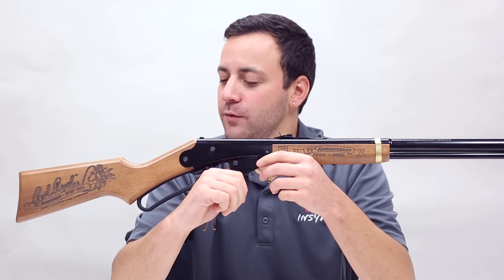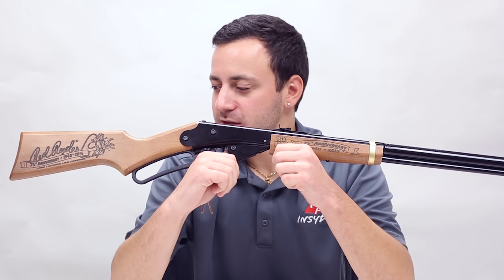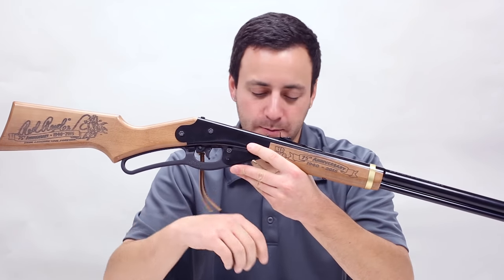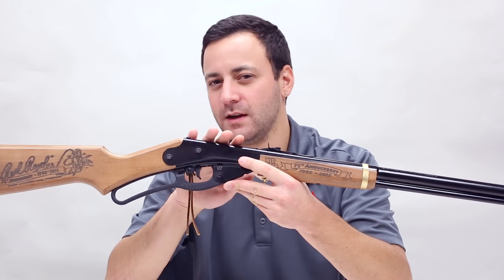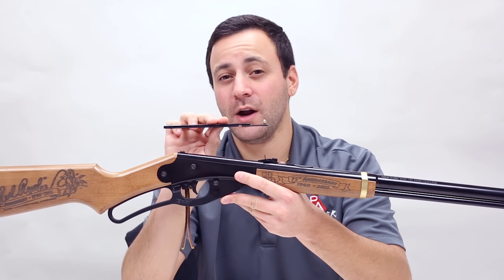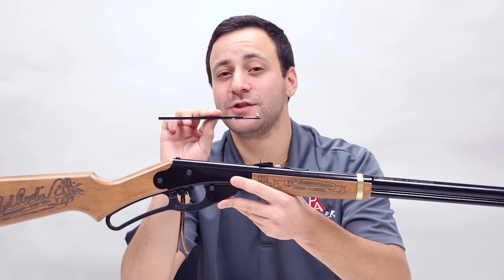Hey guys, Tyler here. Today we have the Daisy Red Rider. This is the 75th Anniversary Edition, a pretty unique model, but we're not actually talking about the gun itself today. We are going to be showing you how to mount a scope onto your Red Rider using the lasso mount. Let's check it out.